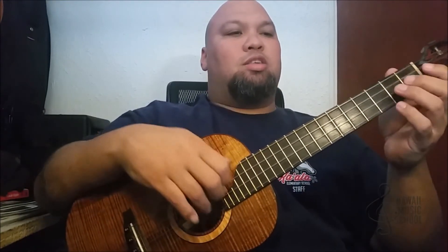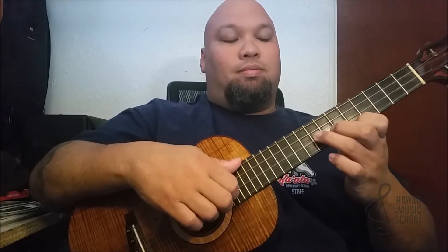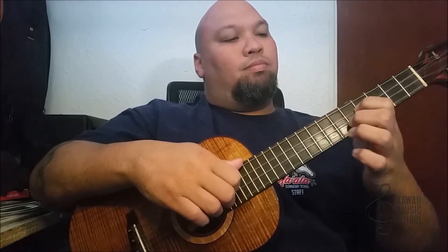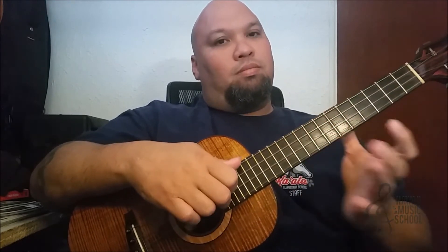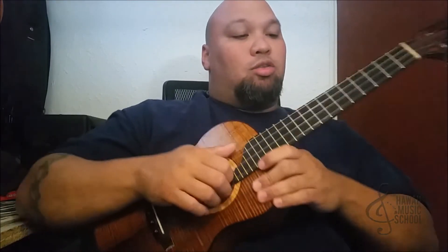You want to get the slide more in there — it's harder to do it slowly, but when you play it quickly it sounds cool. You get that sort of sound, and that's the lick of the day.